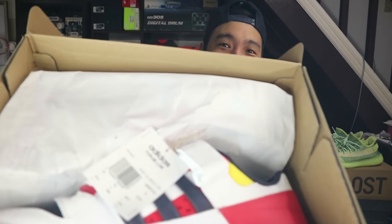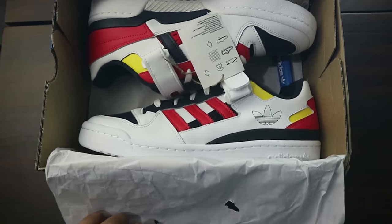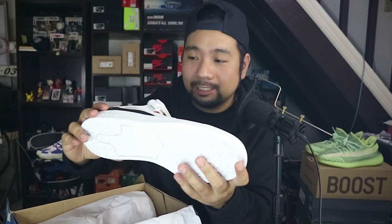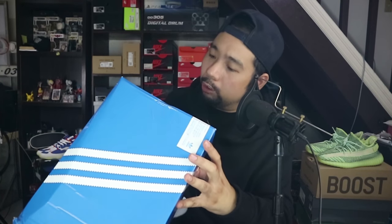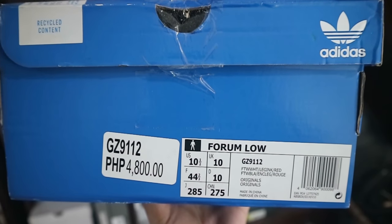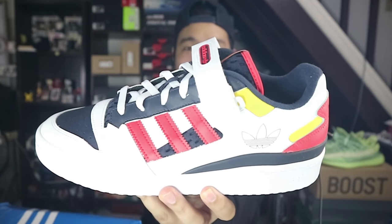There it is! What do you see, guys? All right, so what we have right here is the Adidas Forum Low. Wow, okay — this is so nice. The official colorway is Footwear White / Leg Ink / Red.